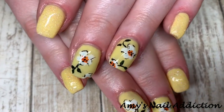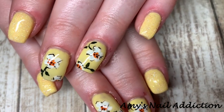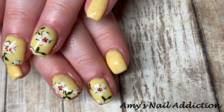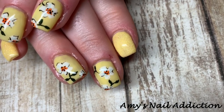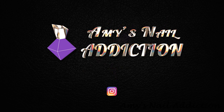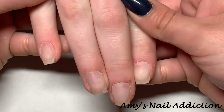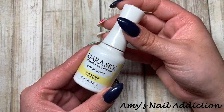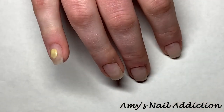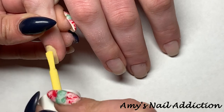Hey everyone, it's Amy and today I'll be showing you how to do these hand-painted flowers, perfect for spring. I have her nails prepped, filled, and ready to go. The first color we're going to start off with is Kira Skye's Main Squeeze — a super pretty pastel yellow, perfect spring yellow — and we're going to paint this on all of her fingers.